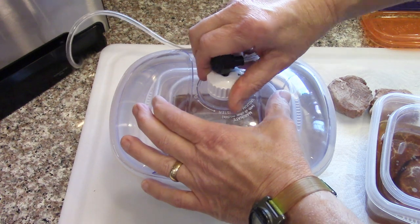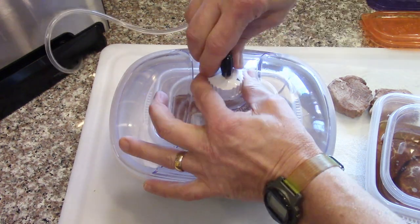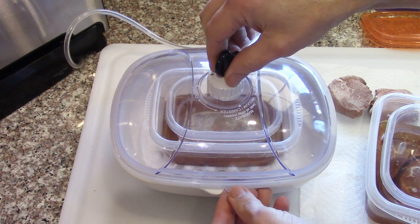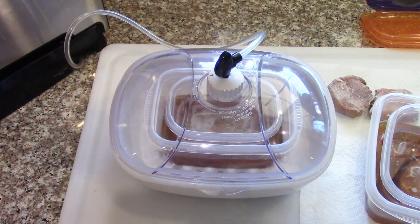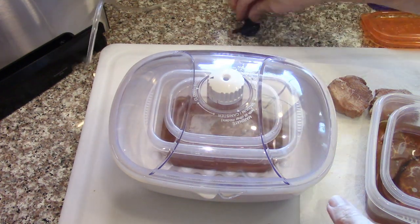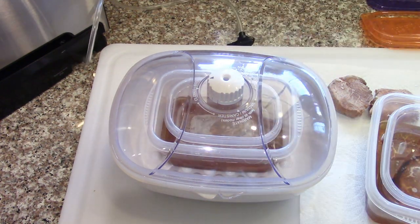I'm going to close the canister piece. That'll hold it under vacuum until we release the pressure. You can see the air just boiling out of that steak. I think this is going to work great.